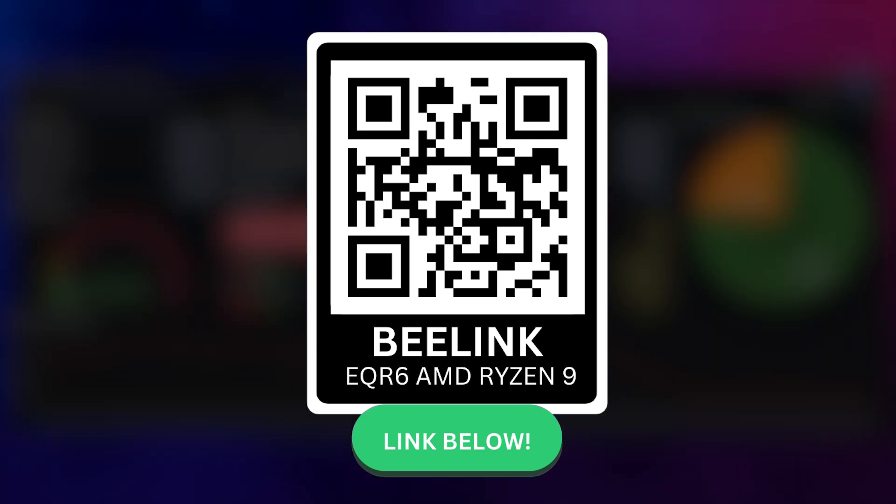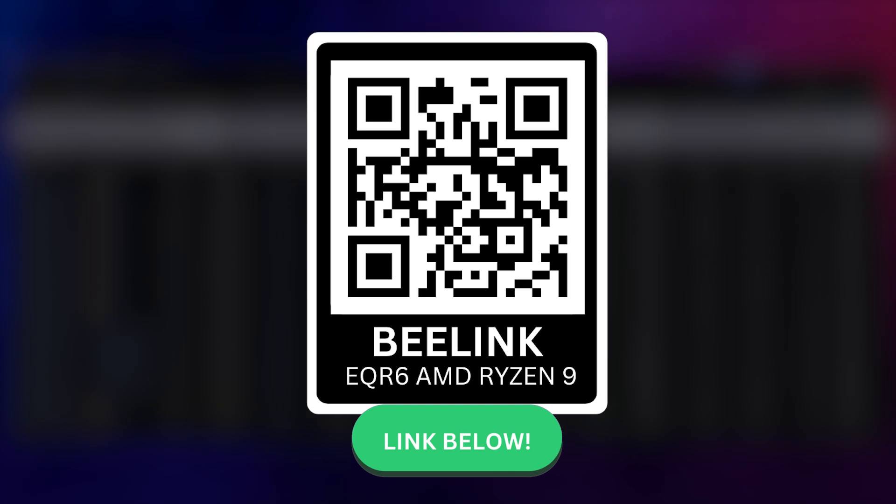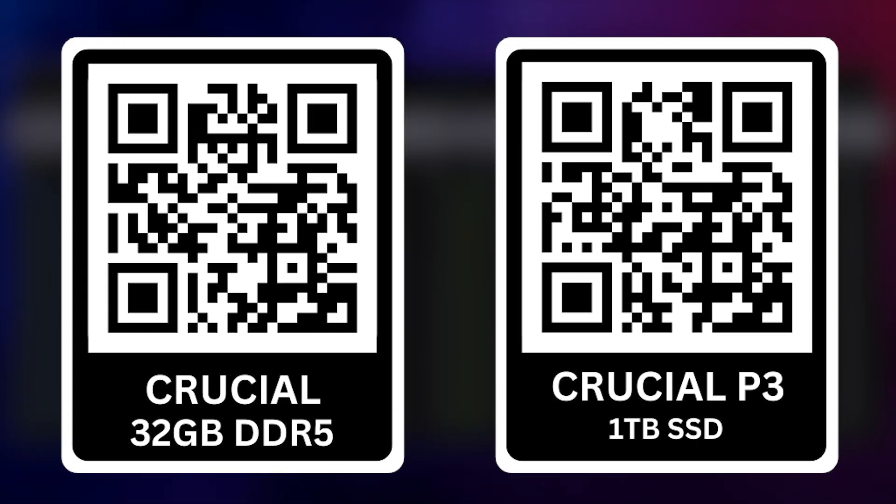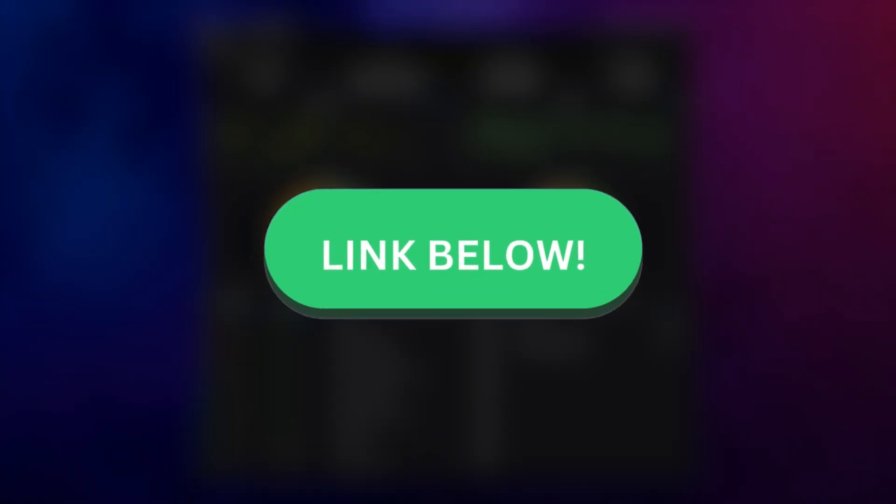You can scan this QR code to get to the product page of this version of the EQR6 with the Ryzen 9 6900HX, or click one of the links in the description below. For the RAM kit, you can scan this QR code, and for an extra SSD, you can also scan this one. Anyhow, it's Tom — toodles!